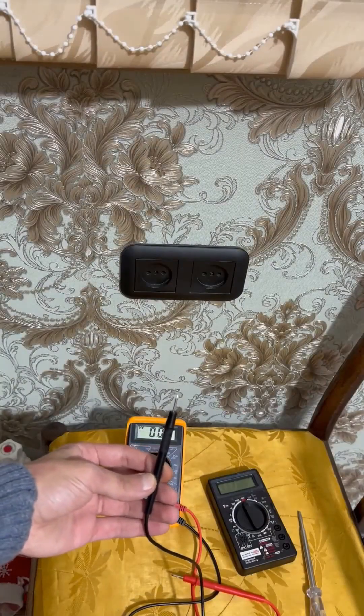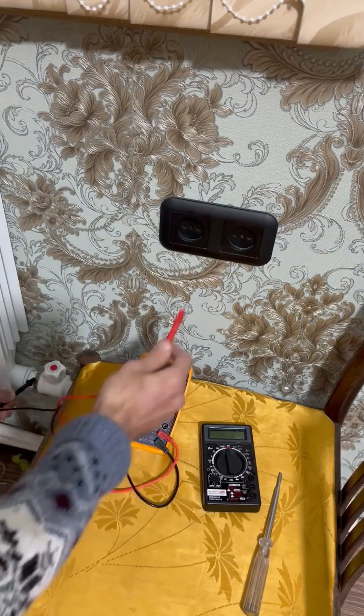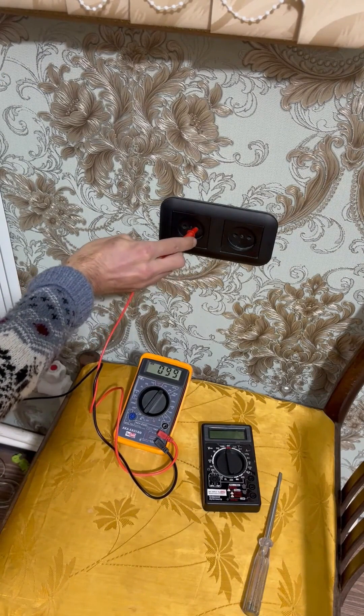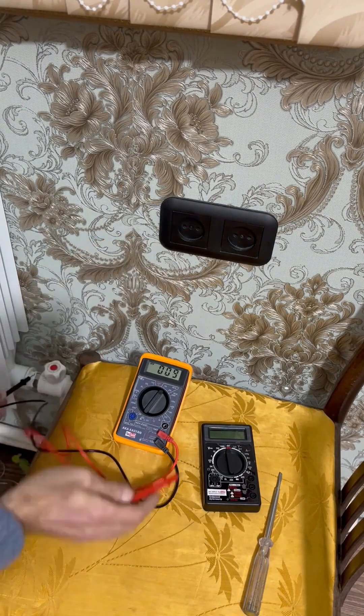Connect the black probe of the multimeter to the metal, and insert the red probe into the outlet. The point where it shows the highest voltage is the phase — in my case, a little over 100 volts.